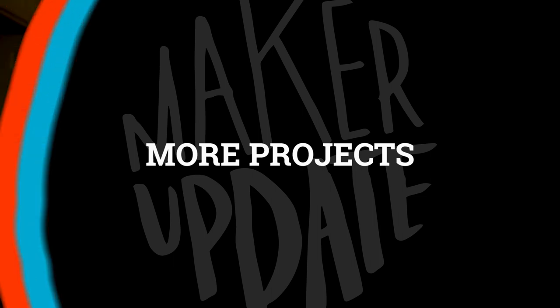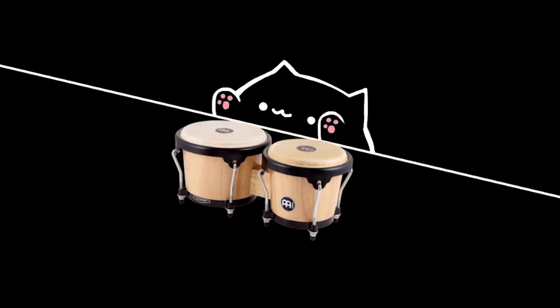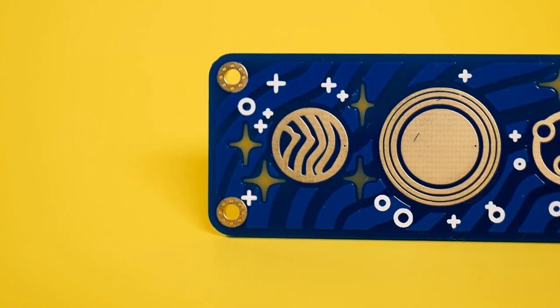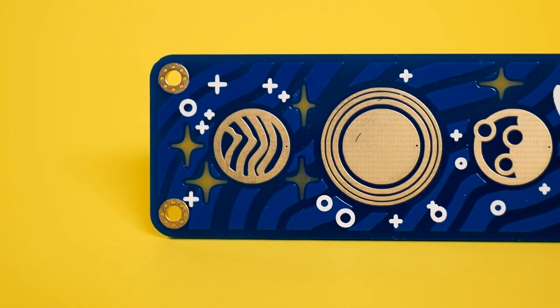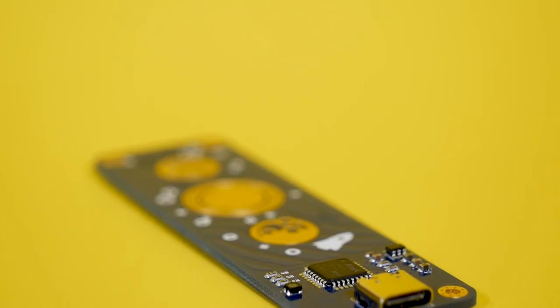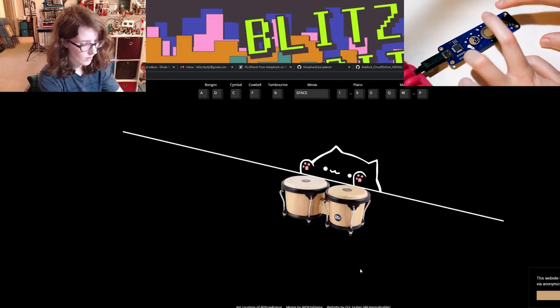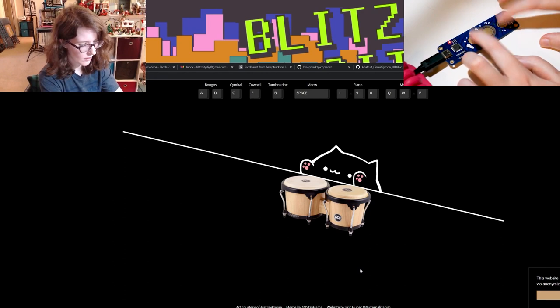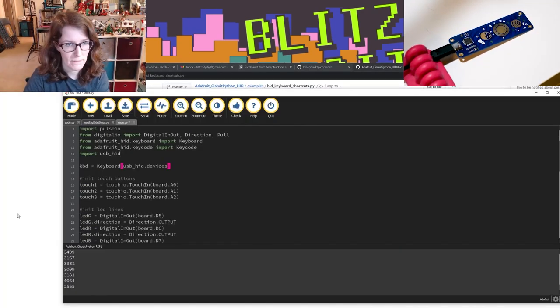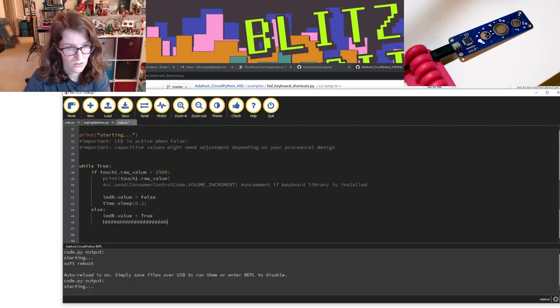More projects! On YouTube, Liz on her channel BlitzCityDIY shows us how she connected a PicoPlanet microcontroller to the BongoCat website. PicoPlanet is an Arduino and Python compatible SAM-D21 board with beautiful generatively designed space graphics that act as capacitive touch inputs. It was created by BleepTrack, who sells them on Tindy, and it can act like an HID keyboard. So Liz did what makers do naturally and made it play memes on the internet. Her video includes all the details you need, including the disastrously hilarious telling of what happens when you accidentally create a runaway keyboard device.